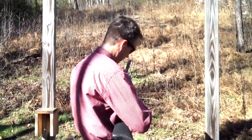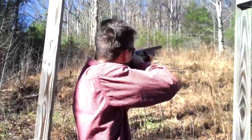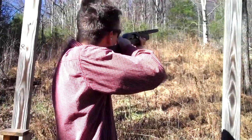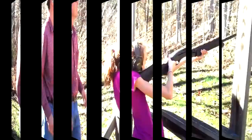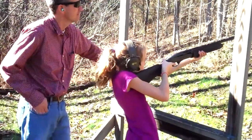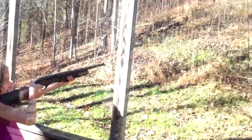We're out there. Pull. There you go. How far out in front? Right down the barrel. I got it. Nice.